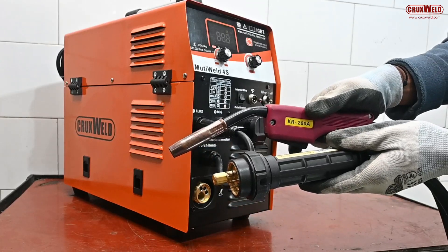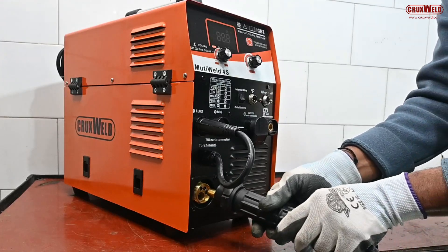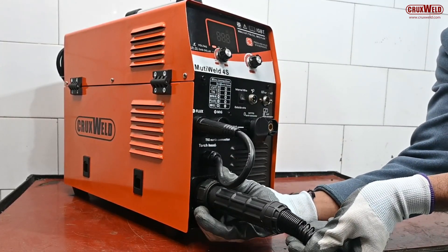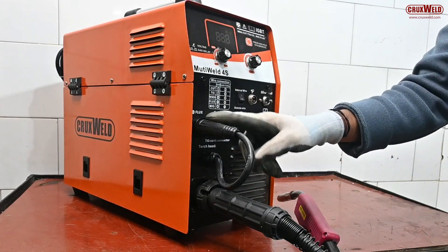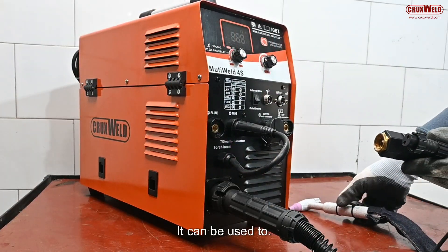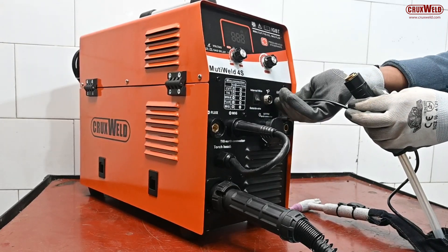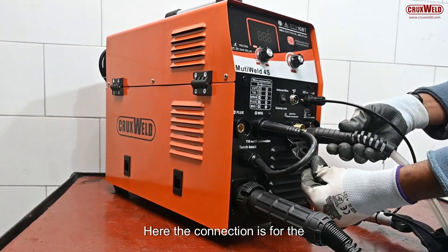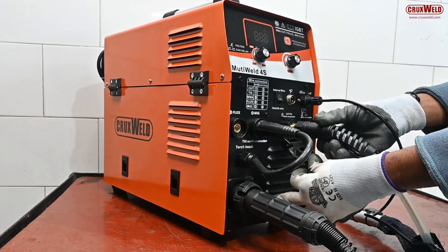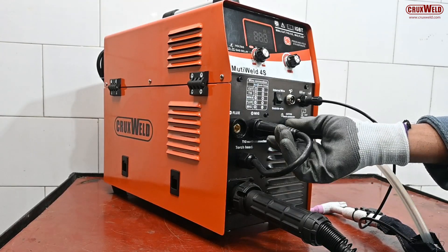Here we will show you the connections for all the welding and cutting processes. For MIG welding, the MIG torch is being connected. For flux it can use either flux or CO2. The control cable is being connected. For the TIG torch, the connection is for TIG as well as cutting. For MIG, TIG, and plasma you just have to switch over from one earthing clamp to the other.